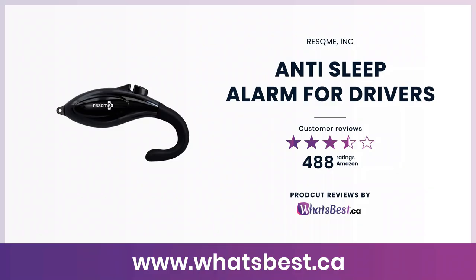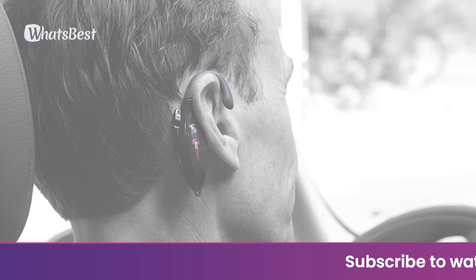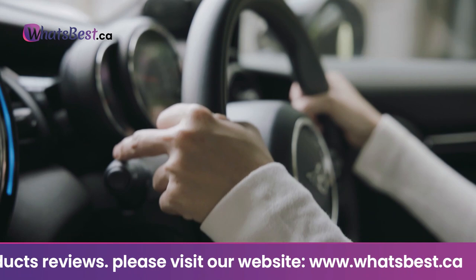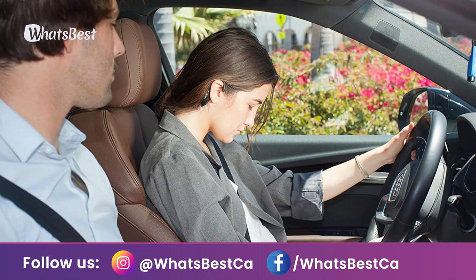Today, we are giving you a closer look at the Anti-Sleep Alarm for Drivers from RASCM Inc. This is whatsbest.ca product reviews and features presentation. About the size of a Bluetooth earpiece and lightweight — less than an ounce. The Alertm is the latest and safest lifesaver electronic device that helps prevent accidents caused by falling asleep behind the wheel. The Alertm device works by detecting when the user's head nods while driving or working, which indicates drowsiness. Its ergonomic design makes it comfortable to wear and improves your vigilance on the road.